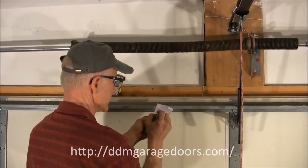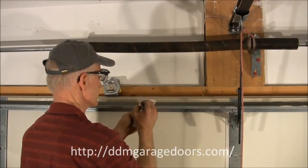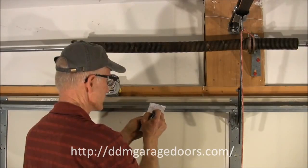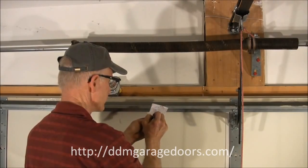So I want to record this. This spring is right wind because it's on the left side. We basically have the same spring: 29 and a quarter, one and three quarter inch ID, .225 wire.